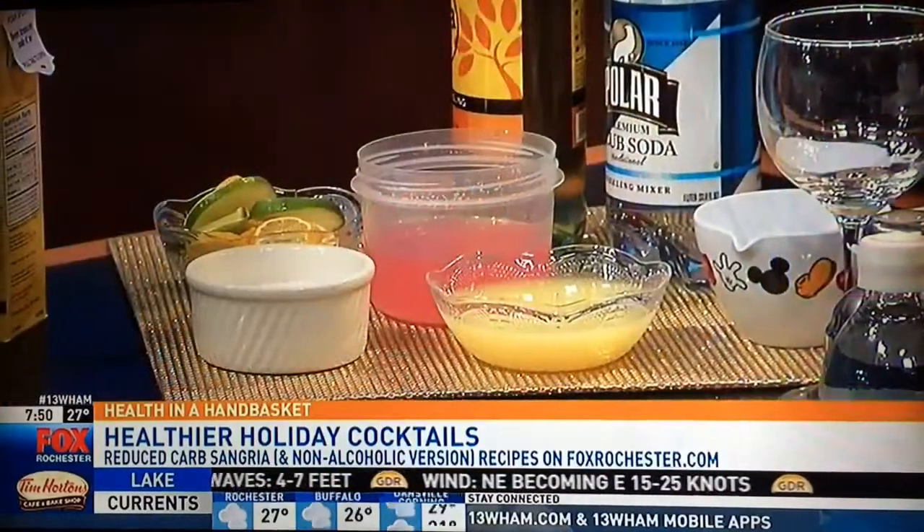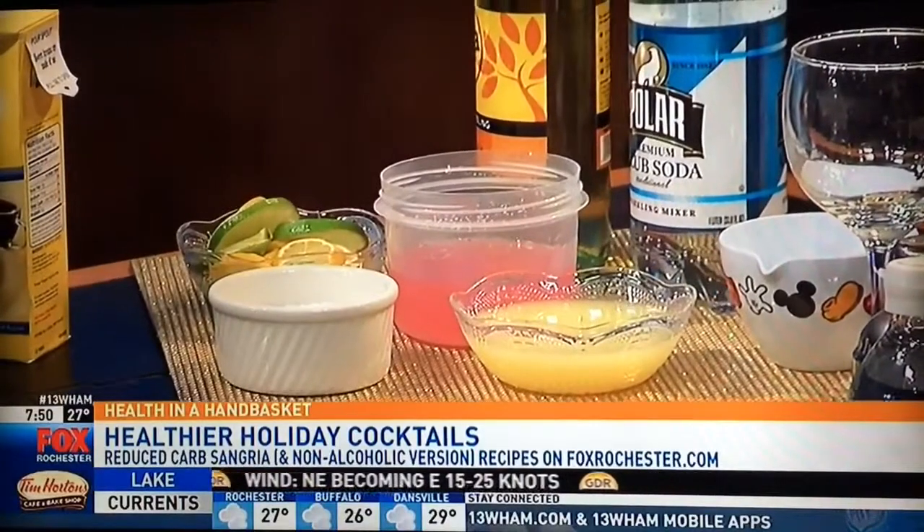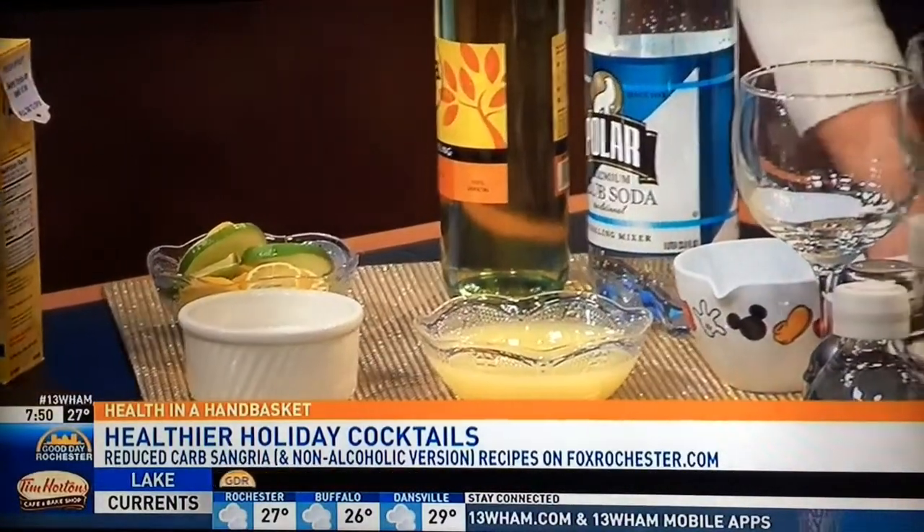We made up some Crystal Light drink mix, and I have the container right here. It's great — it only has five calories, no sugar, no carbs. So this is a great mixer. When we're talking about drinking with diabetes, the mixers are really what's going to get you. You want to make sure that you're using low-carb, low-sugar mixers.